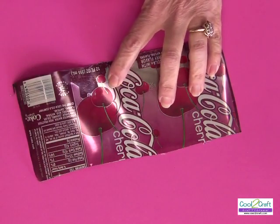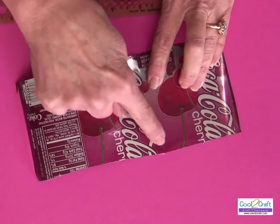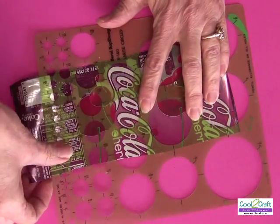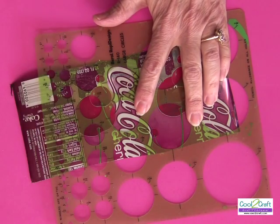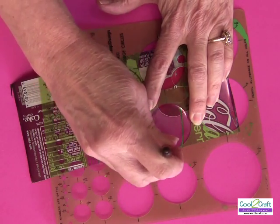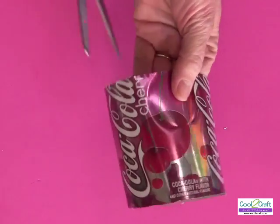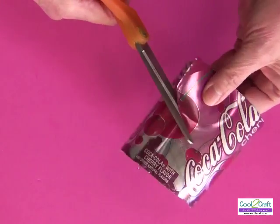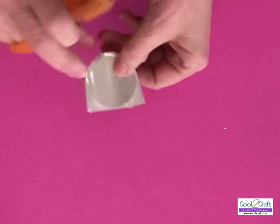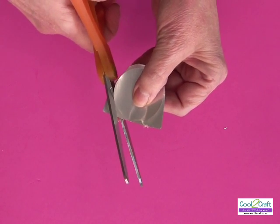I usually work from the color side because I want to know what color I'm going to use. I don't always use all the color — I love this pink color right here on this one. I put a circle template right over the color area, use the stylus to mark where I want my circle, and then use old scissors to cut it out. Don't use your very best ones!